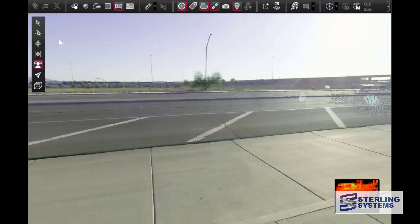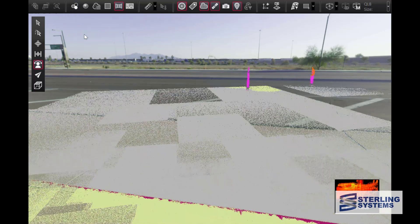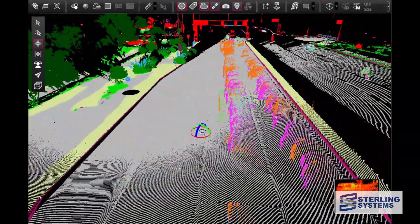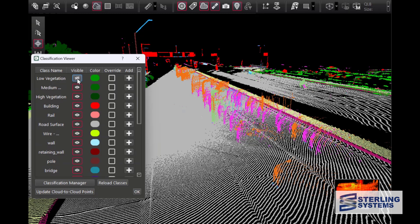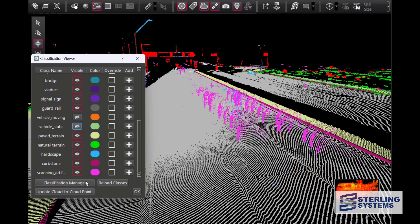As long as we're talking about cleaning up projects and making life easier, let's turn on and talk about classification. That's now an option in Register 360 and it will do it automatically. We can open the classification viewer, bring up the different classification layers, and turn those on or off to get the end result we want. So we can turn off vegetation, turn off stationary and moving vehicles, and turn off artifacts — and now the data is very clean, all essentially automatically.